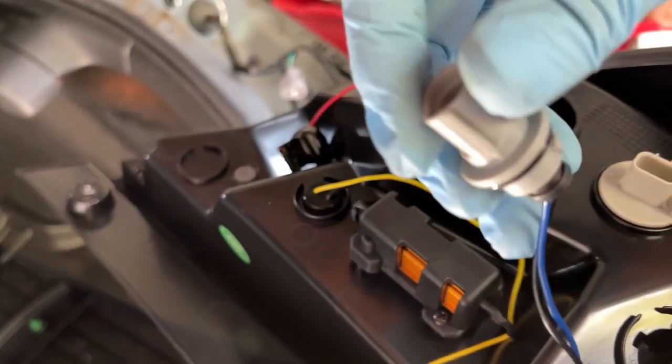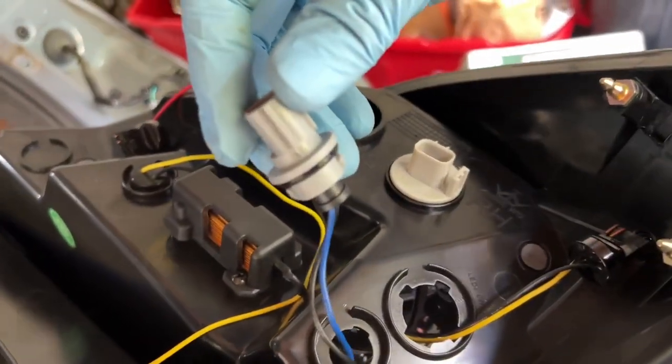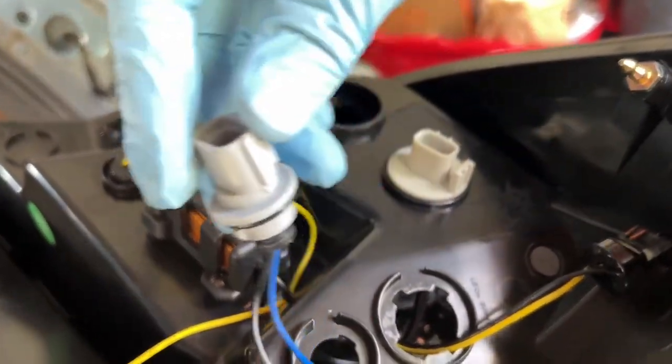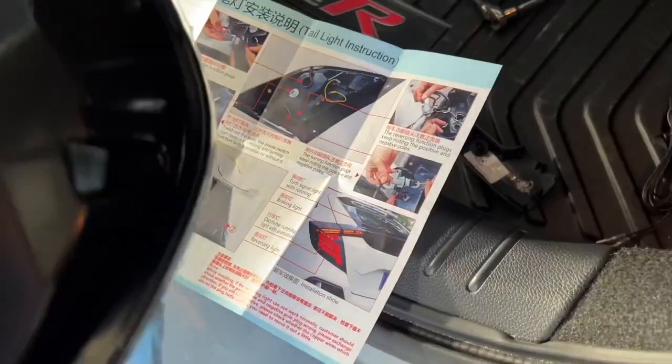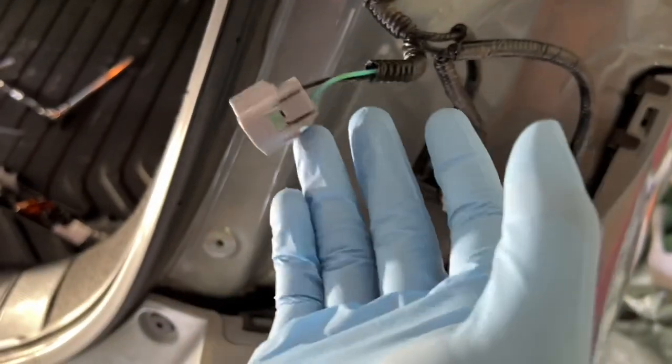So this is the blue and black one. If any of you guys are wondering why yours didn't come with the blue and black wire - we were freaking out like, bro, where's the blue wire? So the reverse one is this light blue one here. This is the shortest wire so I'm going to do that last.